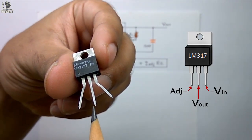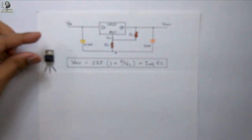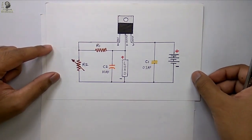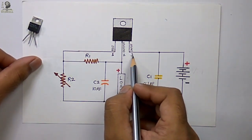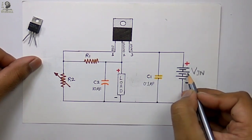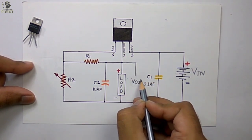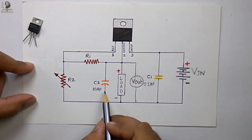Observing the pin configuration of the LM317 IC: the leftmost pin is the adjustable pin, the middle pin is the output pin, and the rightmost pin is the input pin. We will implement this circuit on the breadboard. The adjustable pin, output pin, and input pin are identified. We will supply Vin at the input pin, connect the load at the output pin, and measure the voltage across the load, which is Vout, with a multimeter.